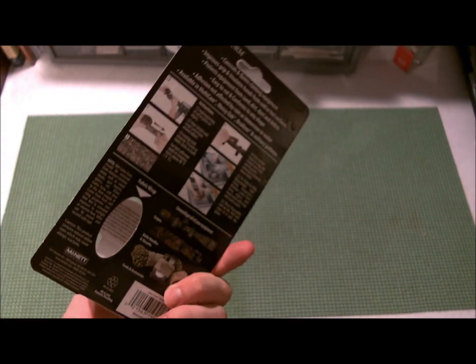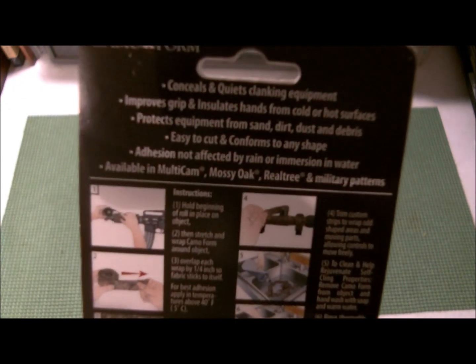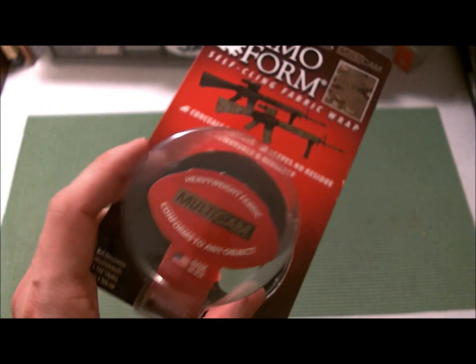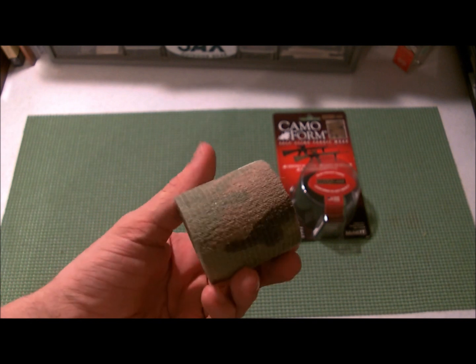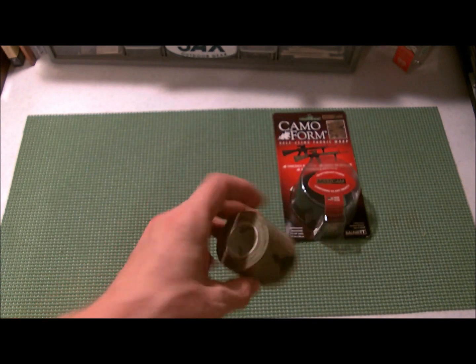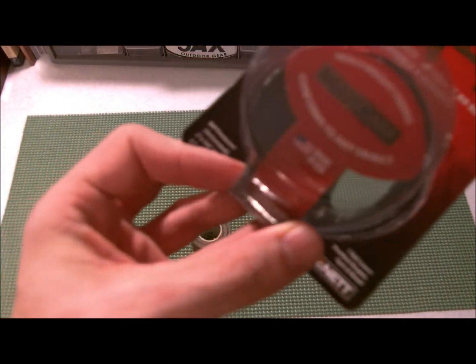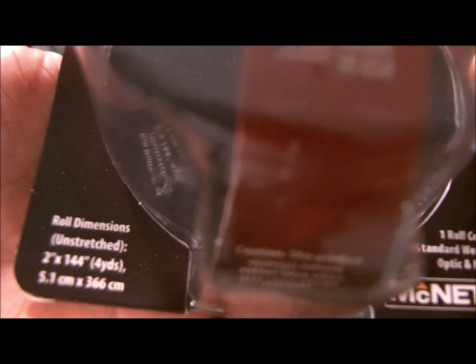Basically, I went by a store that I frequent and I have an obsession with multicam. They had this Camoform wrap in multicam. So you get a roll of it — you get 4 yards unstretched, and I think it's 14 bucks.